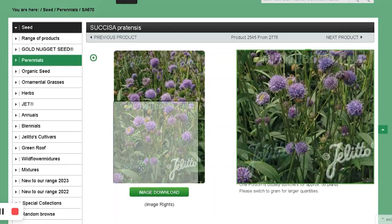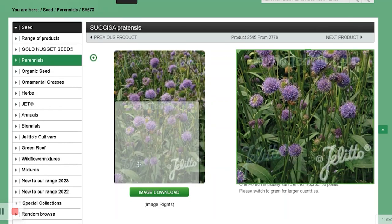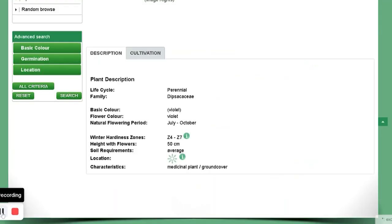Devil's Bit Scabious — it is a medicinal plant. Grows to 50 centimeters, zone 4 to 7. I think I got this because one of the magazines I was reading featured Succisa in one of their gardens — that's probably why.